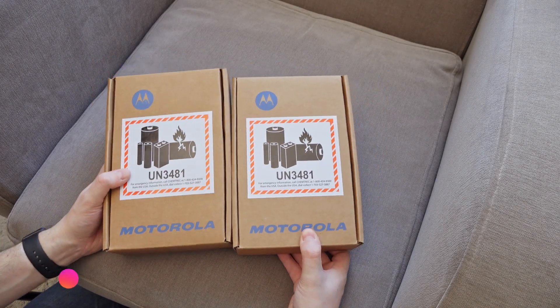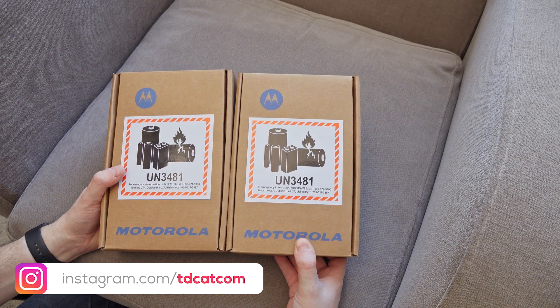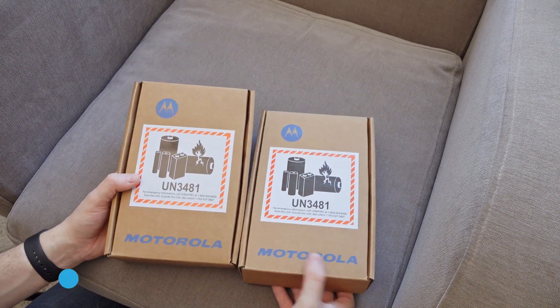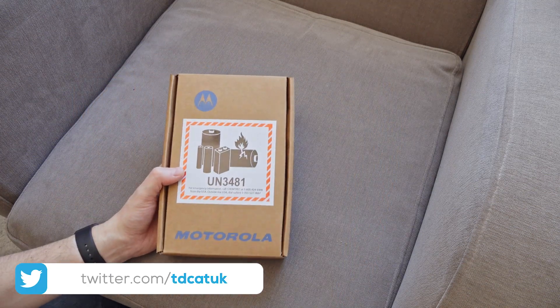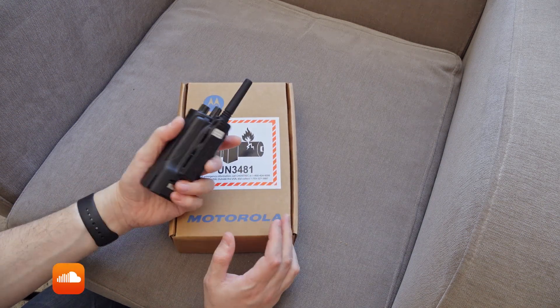Greetings and welcome to Goods In number 21. These are the two latest additions to the family, and I only actually need one of these. I'm only going to unbox one of these, but these are the same. You may remember a couple of months ago I did an unboxing of this. This is the Motorola XT420.